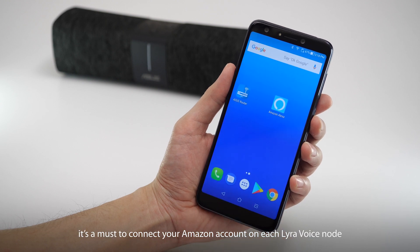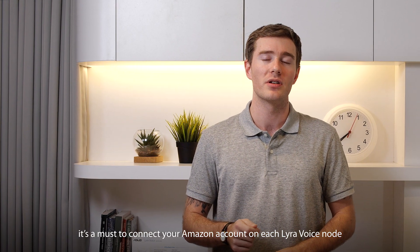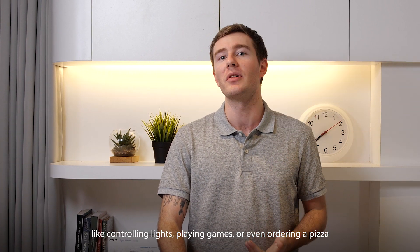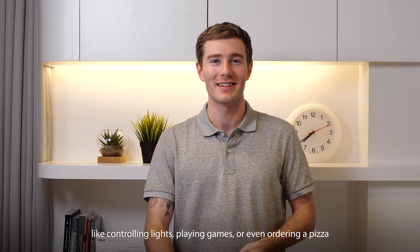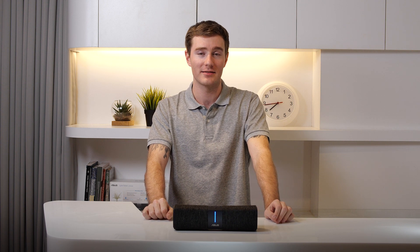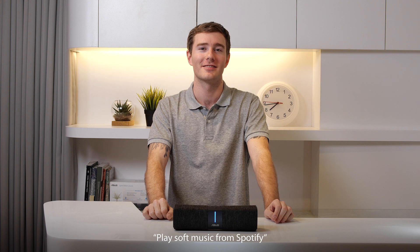it's a must to connect your Amazon account on each Lyra voice node, so you can enjoy all the features of a true smart home like controlling lights, playing games, or even ordering a pizza. Hey Alexa, play my favorites playlist. Playing soft music from Spotify.